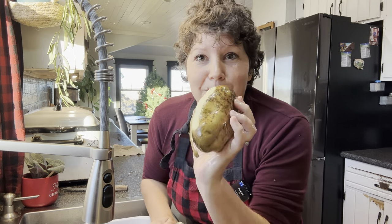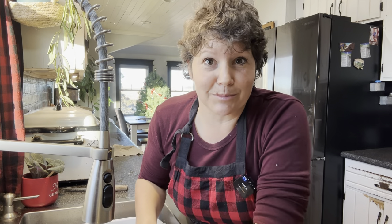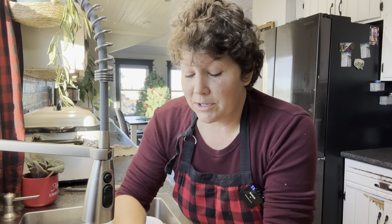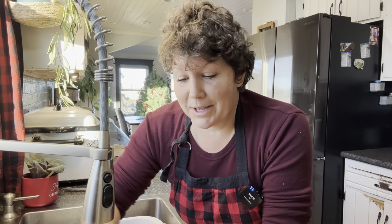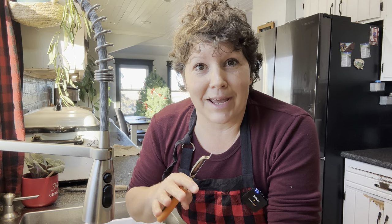So you might be wondering what potatoes have to do with making cinnamon rolls, but my recipe calls for mashed potatoes. I'll explain what the mashed potatoes have to do with the recipe in a little bit, but as of right now I've got to get these potatoes cooking so I can mash them and get my ingredients all mixed together and get my cinnamon roll dough rising.